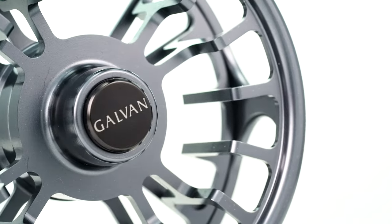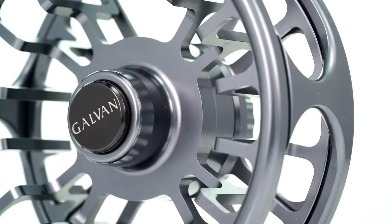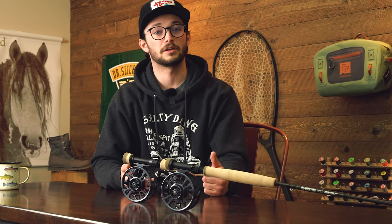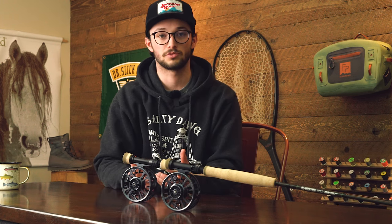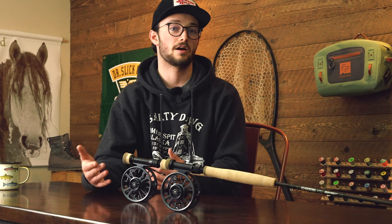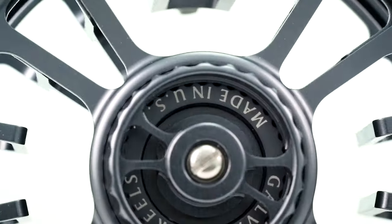Another benefit of the finish is the closed frame has a really nice rounded beveled edge where the line and leader come out. That smooth, corrosion-resistant finish and beveled edge mean it won't chew into your leader. Fly line has slickness coatings and is designed for friction through guides, but materials like Maxima Chameleon used to build leaders are thinner and can wear down if constantly rubbing. This finish, smooth bevel edge, and closed frame will really prolong the life of your leaders.